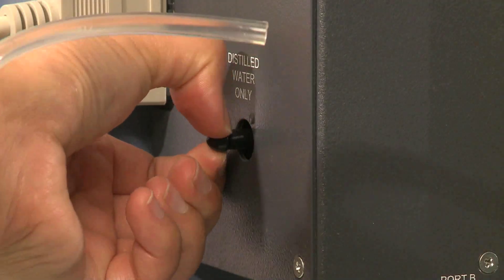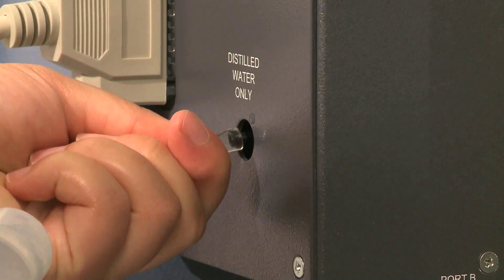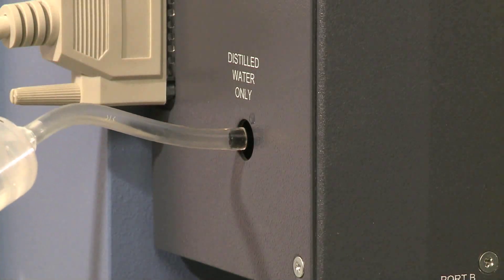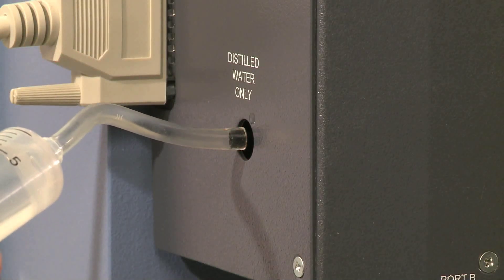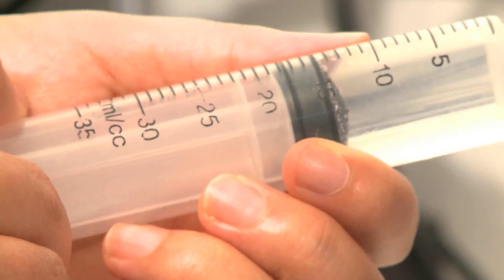Remove the rubber cap from the water fill fitting on the left side of the humidity chamber, and connect the tubing from the syringe to the water fill fitting. Inject the water 5 ml at a time, pausing in between.